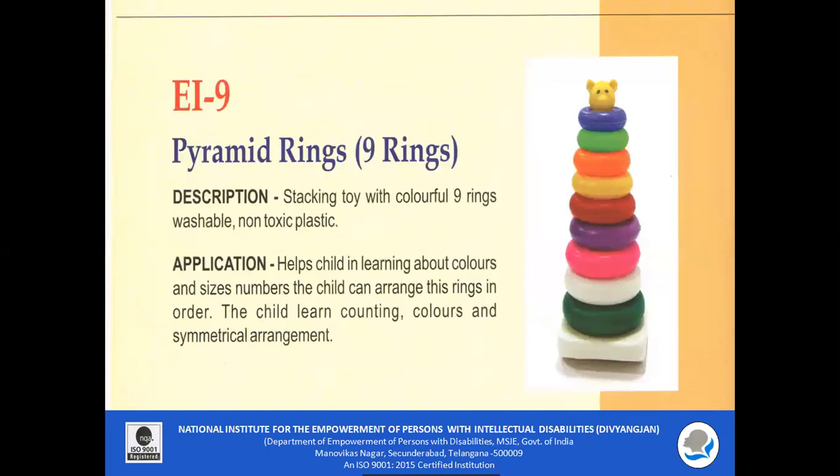EI 9 Pyramid Rings: A stacking toy with nine colourful rings which are washable and non-toxic. It helps the child in learning about colours and sizes. The child can arrange these rings in order and learn counting, colour identification and naming, and symmetrical arrangement.